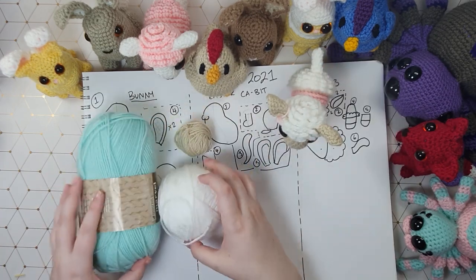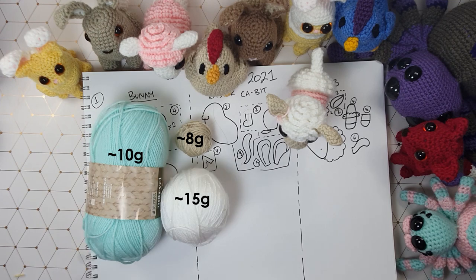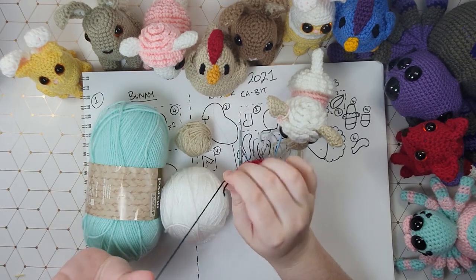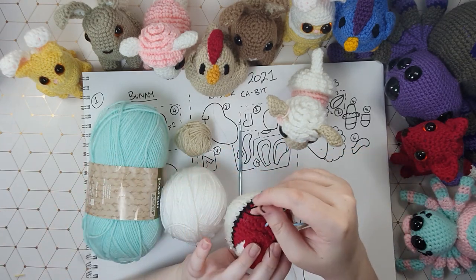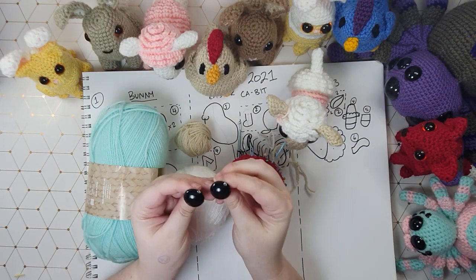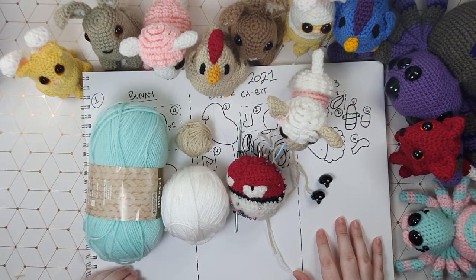You guys will be extra proud of me today because on the screen right now are the weights of how much of each color you're going to need. It only took me 34 videos but I remembered to weigh my yarn. You'll also need your 3.5 millimeter hook, pins and needles, some stuffing, a small amount of black to stitch on a face, and a pair of 21 millimeter safety eyes. All right, let's get into it.